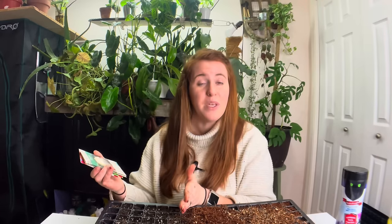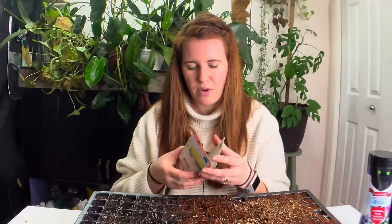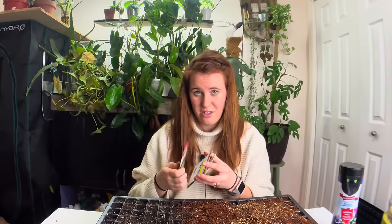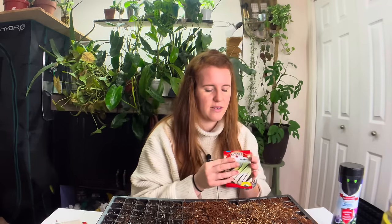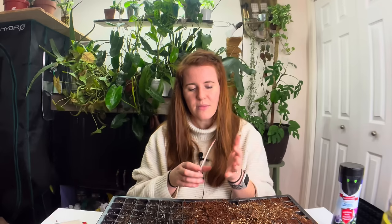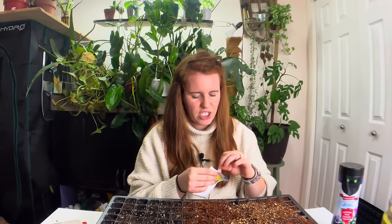So if you haven't watched the previous videos, I do three quarters of a tray of coconut coir, because the peat moss I got was junk — it was Miracle Gro brand, literal junk. So fingers crossed, coconut coir is a good one to start with, hopefully.